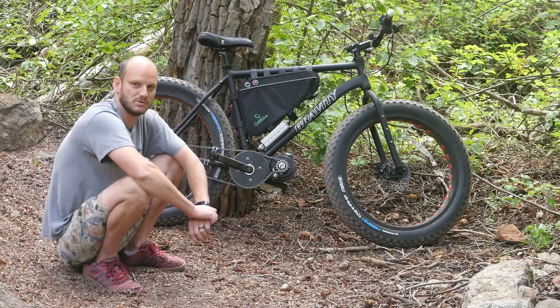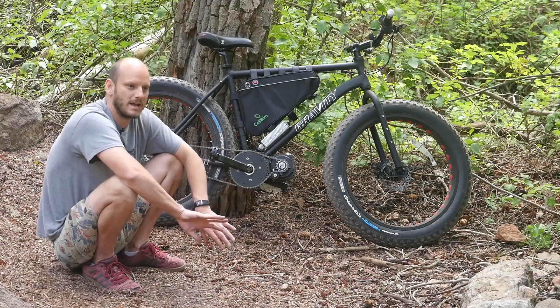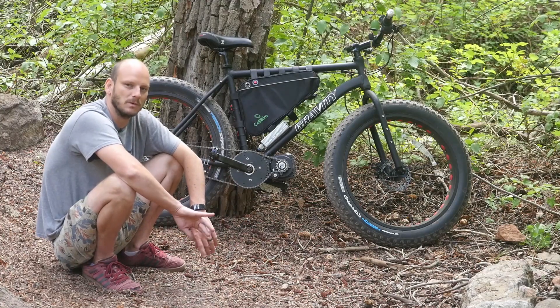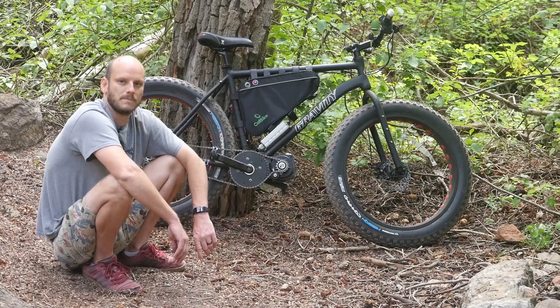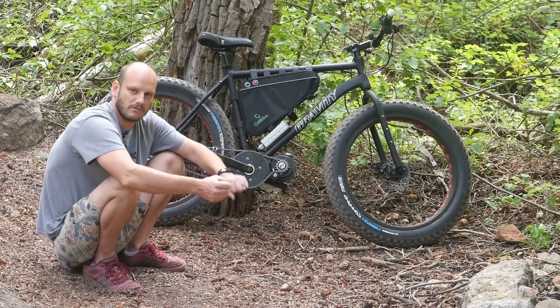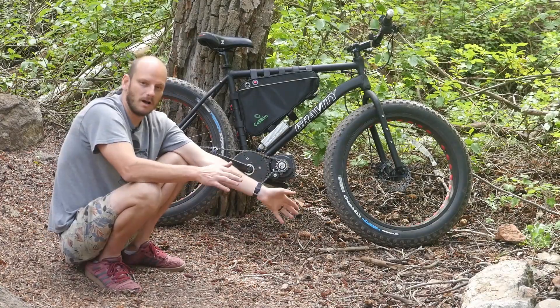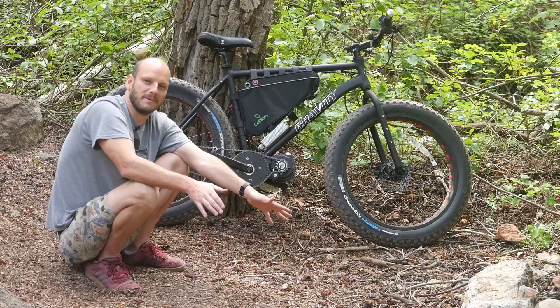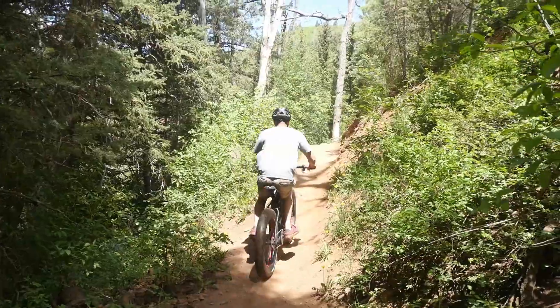The single speed setup is what I was looking for so I could get a nice straight chain line. I wanted something with fat tires so it could go anywhere — loose trails, hard pack trails, sand, water — and I wanted to feel confident going over everything. I think this bike hits all those points and I'm really happy with this build overall.